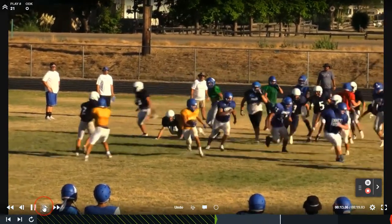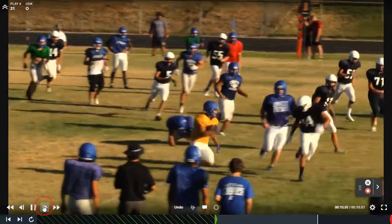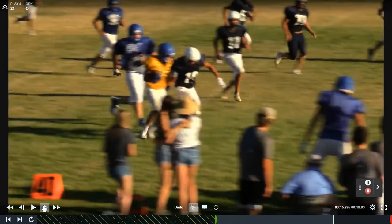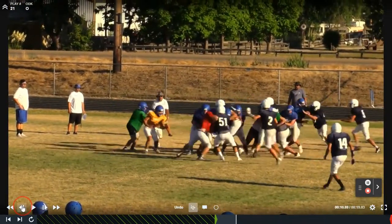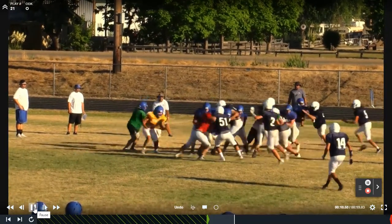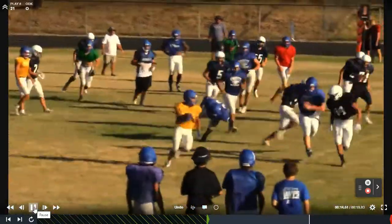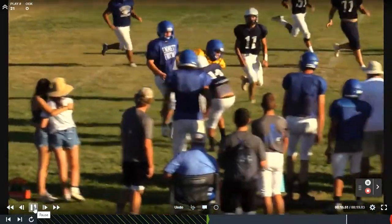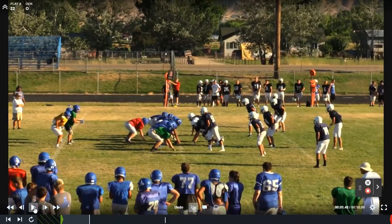What they're not prepared for is a little power read action right there. The second running back does a good job kicking out the force player and then you see the ball bounce outside quickly. That's our guard hustling all the way down there — 30 yards. We made a big deal about this when we watched film. We stopped and really praised our guard for being a hustle guy. The pulling guard sticks with our running back for 30 yards down the field. That's just a great example of our kids really competing to the end of the whistle.